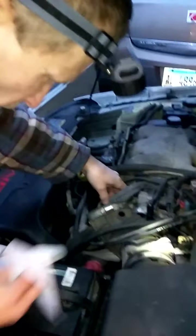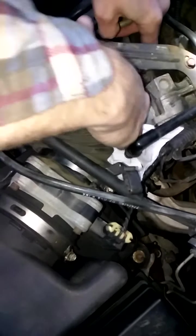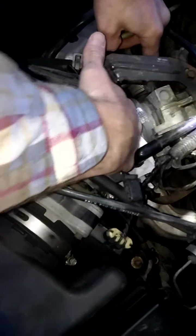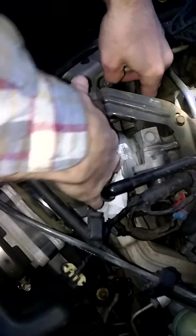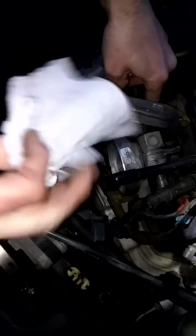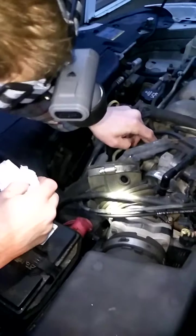So with the paper towel, open the throttle body, get in here and clean it up, get your fingers in there. Like I said, this cable holder is kind of in the way — if you were to take that off it would make things a little bit easier. I'm not going to do that because I've already taken this throttle body off many times and it really isn't that dirty. As you can see, it actually comes out pretty clean, so we're looking pretty good.